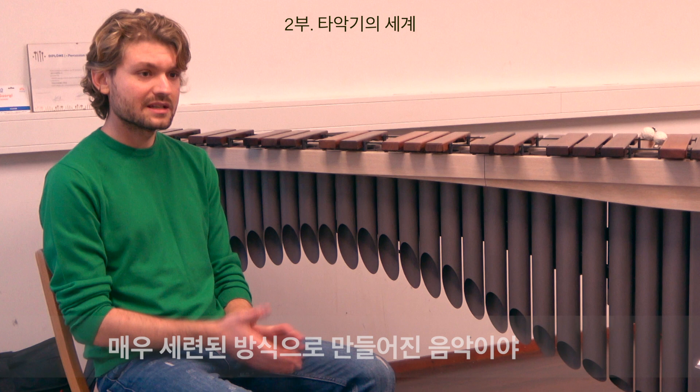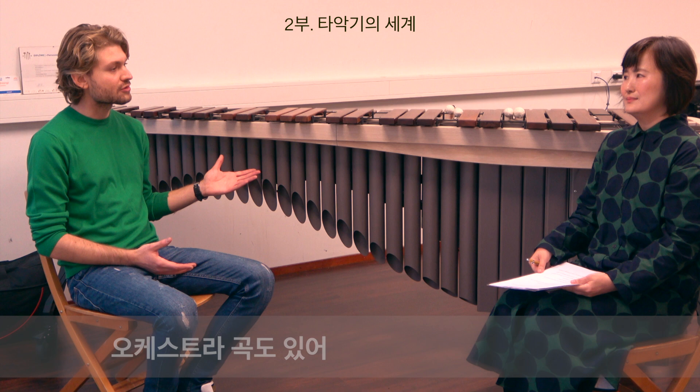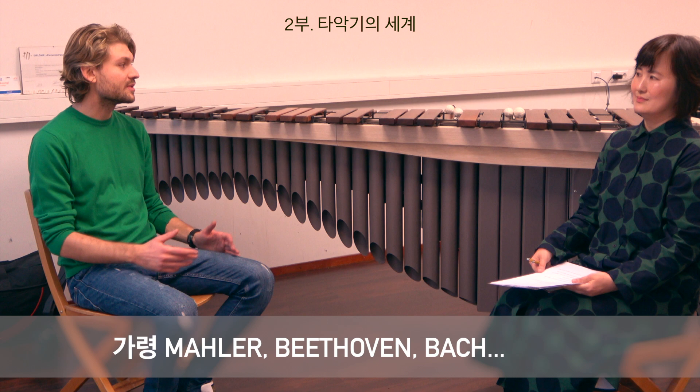To a big extent, if you're a true musician, you listen to everything. What helps me as a musician to make my music on marimba is also listening to an orchestra piece, for example. It could be Gustav Mahler, it could be Ludwig van Beethoven, Bach. You can get a lot of influence from everything. Also different genres — of course, we should listen to all good music.